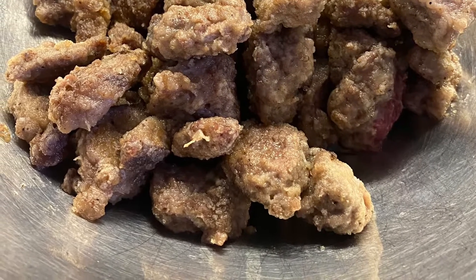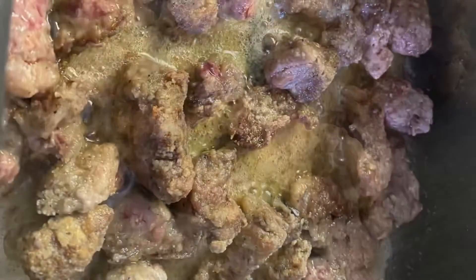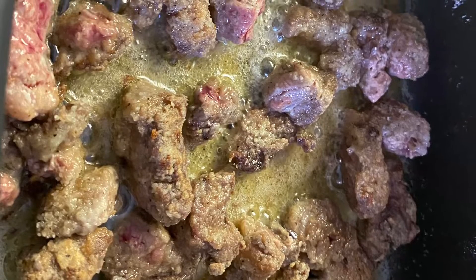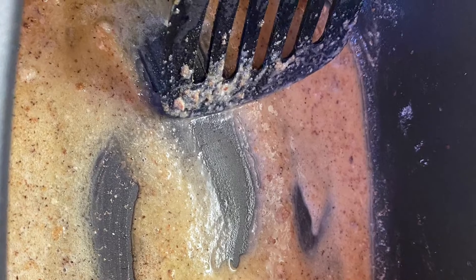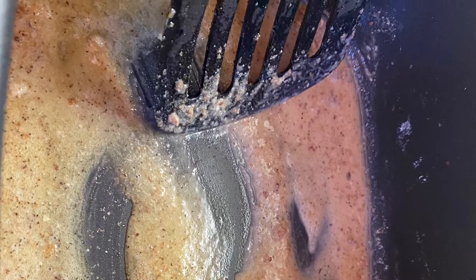Fry the meat until slightly browned in a multi-cooker. When the meat is browned, doing it in batches, you take the remaining bit of flour and brown that in the rest of the oil.